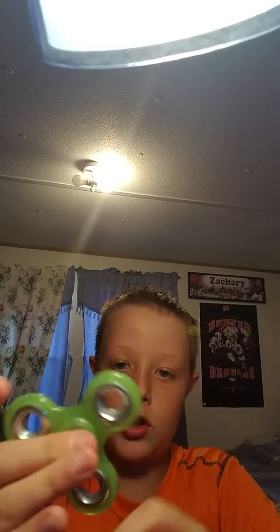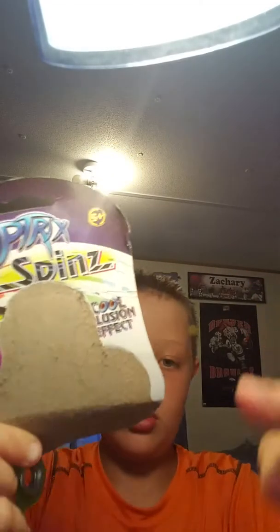It looks really cool, it spins really good. It is glow-in-the-dark — let's see if it glows in the dark. It goes in the dark on the screen — you probably can't see it clearly — but it spins really good.